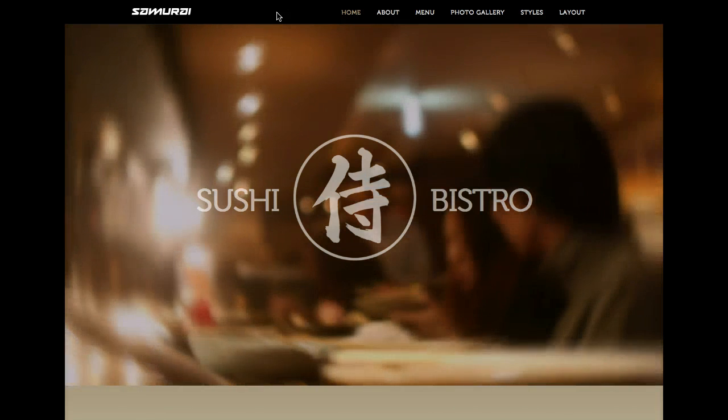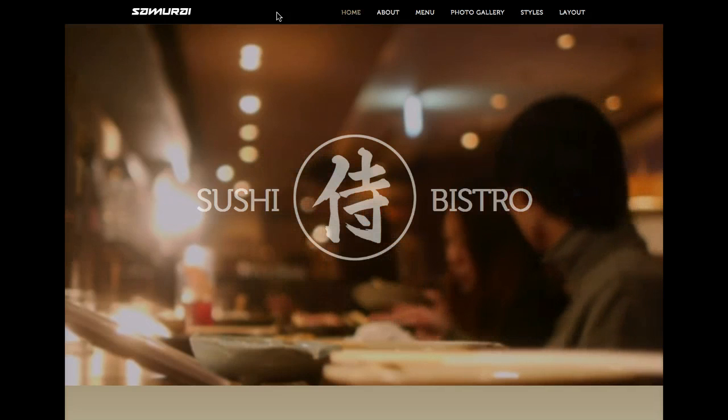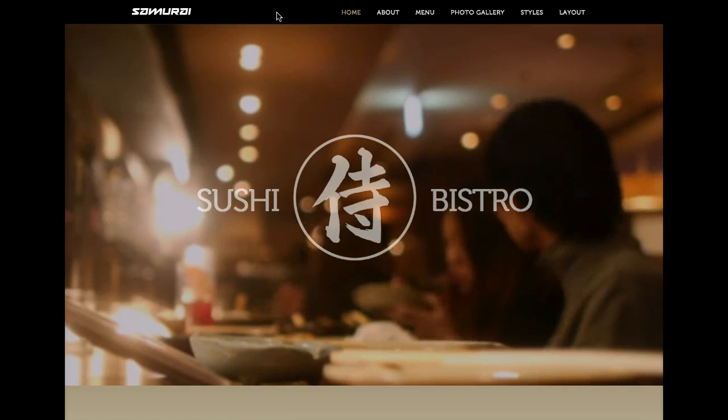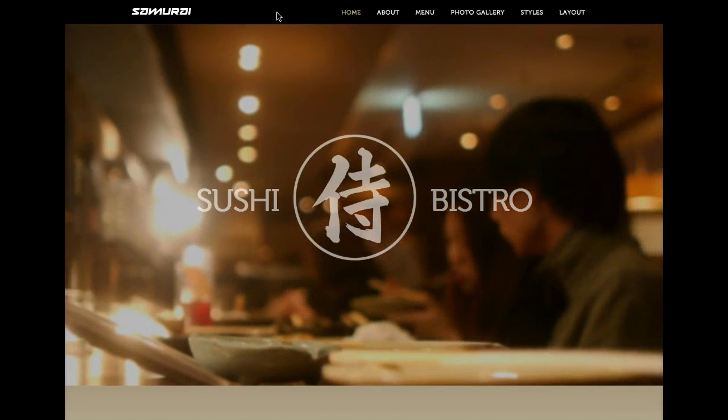We've got a nice intro video playing here at the top using our YouTube background player. You simply put in a link to your YouTube video and it will play in the background of your website. We're using it here in the top in the inset position — it's actually put in the debug position and shows in the body of the whole background of the site. Once the video ends, we just go back to the still frame.